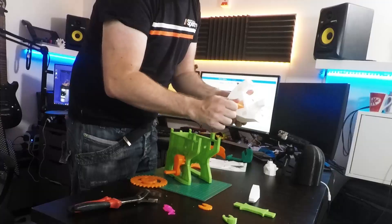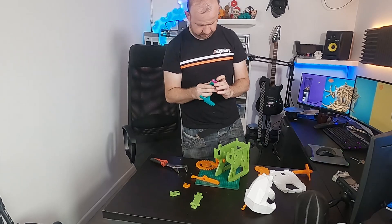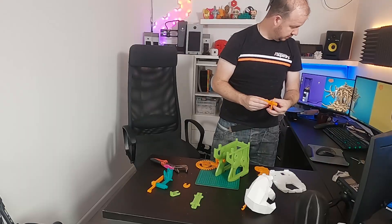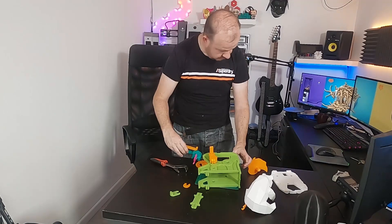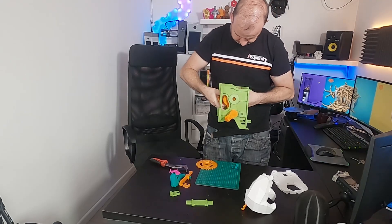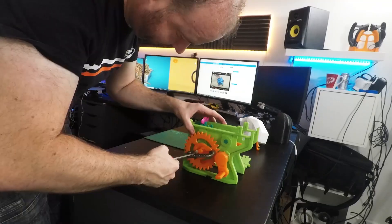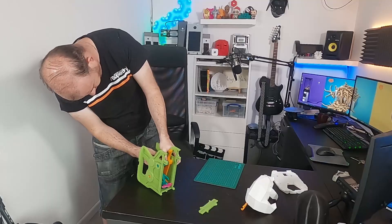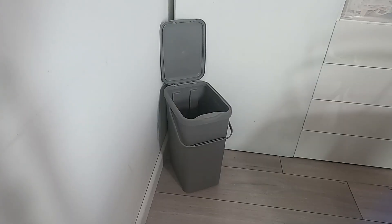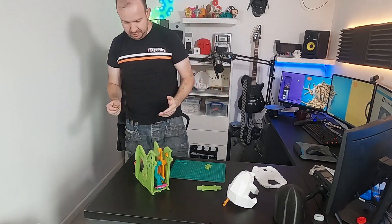I just broke one of the green bits, so I'm going to have to reprint that. Fortunately I've now printed a new one so we can carry on and try to put this together.